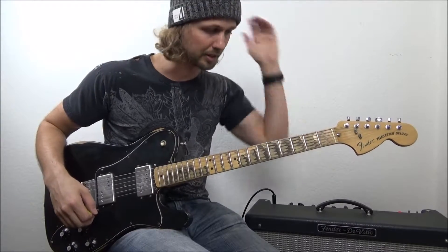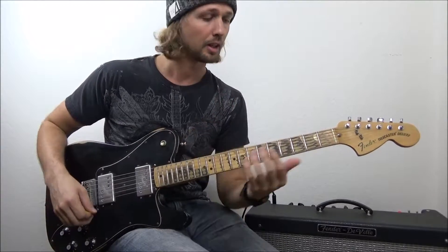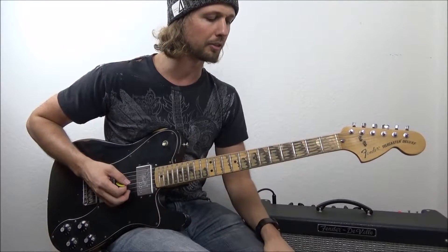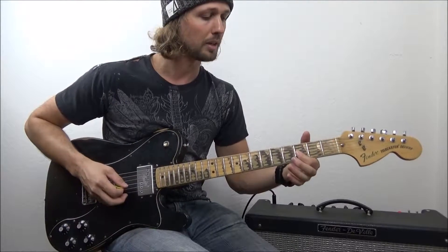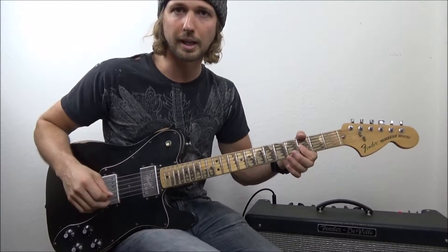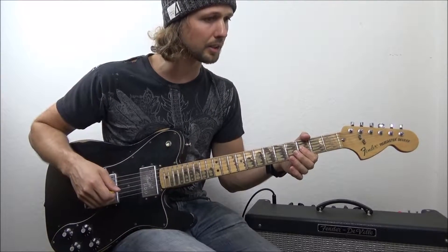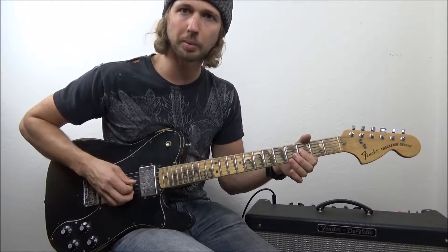Let's talk about vibrato, how to do it, and those two common pitfalls. We're going to use our first finger. I was just playing in the key of G for some blues riffage, mixing a little minor and major. Today I'm just going to be playing the G string, third fret. We're not going to get into what it's called or why — let's just use that as an example with our index finger. Vibrato is really just a repetitive bend.